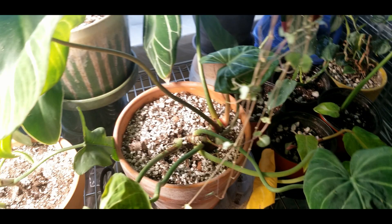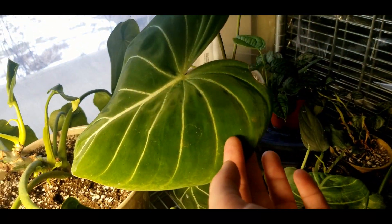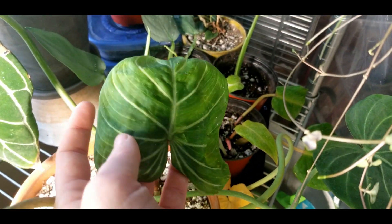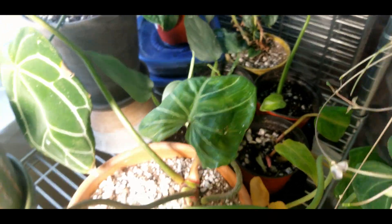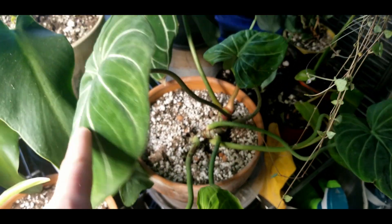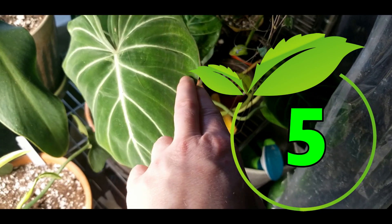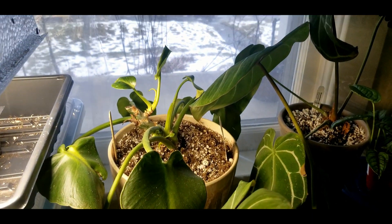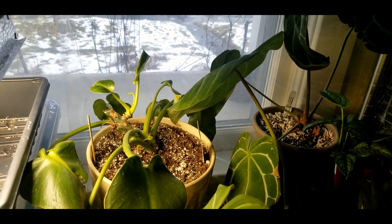Philodendron gloriosum — this is probably tied for my most dramatic humidity needs plant, along with the mamay. That said, it has put out some awesome leaves since I put it in the grow tent. When I didn't have it in the grow tent you can see how funky the leaves were, even some torn leaves. I would rate this squarely at a five — you need to have good humidity to make this thing happy.